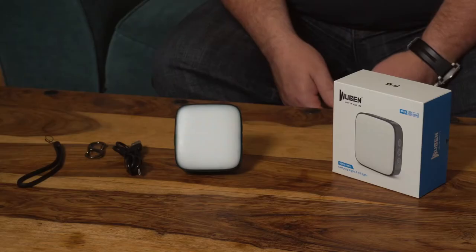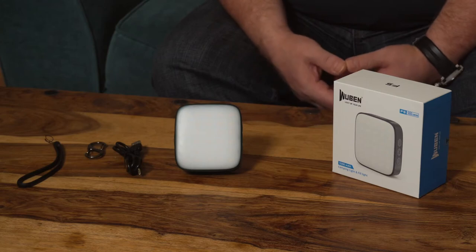To charge the light, take the supplied USB-C lead, plug one end into a suitable USB wall charger, and the other end into the USB socket on the light. Charging takes about two hours, and once fully charged, depending on use, you can get up to 190 hours of run time.